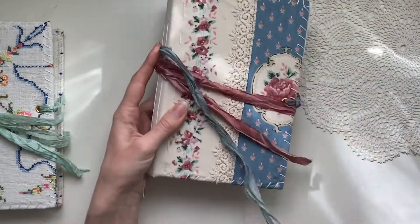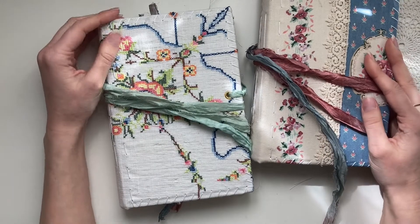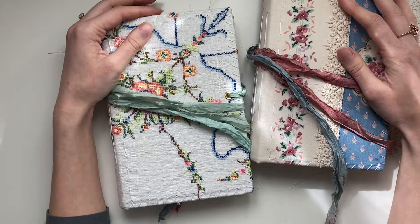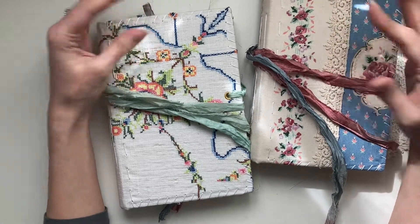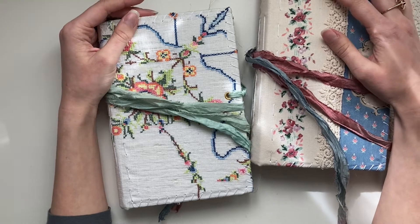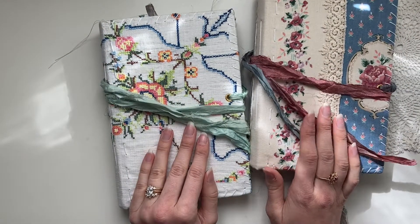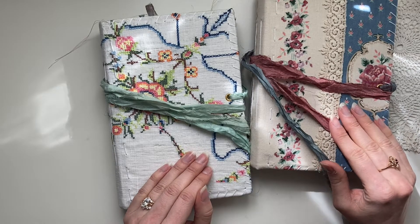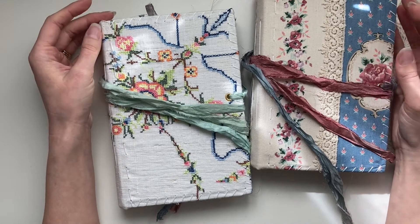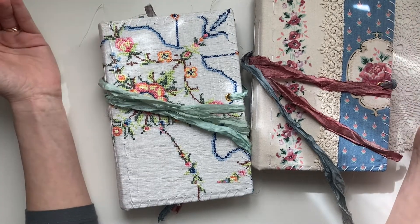I'll insert some close-ups of these two journals at the end of the video. Thank you all so much for joining me today — I hope you love these journals as much as I do. It was so much fun creating them; I had been wanting to create something inspired by the sea and what it means to me, and it was such a pleasure to experiment with these. If you have any questions, comment down below. If you like what I've created, leave me a thumbs up — it really encourages me and helps my channel. Thank you all so much for your support and I'll talk to you in my next one, take care!